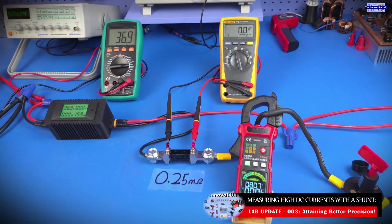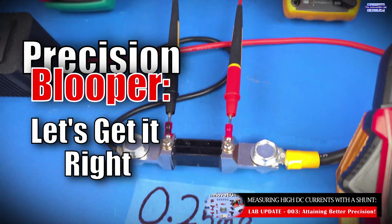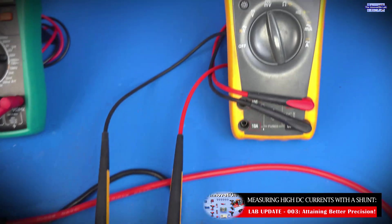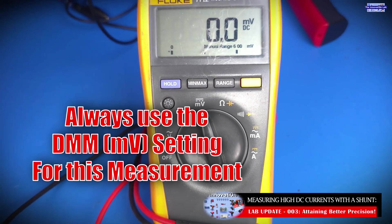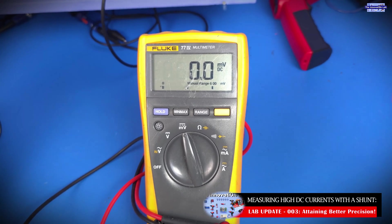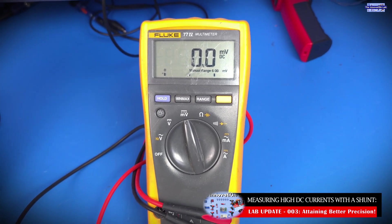Talking about the last video, I had an oversight — and I chose that word carefully because I don't want you thinking we made a mistake. The oversight was that given the voltage drop we were expecting to measure across the shunt was going to be low, in the millivolts range, I should have used the millivolt setting on the DMM. Instead I used the voltage setting, which gave us a higher margin of error, potentially two to three amps off.